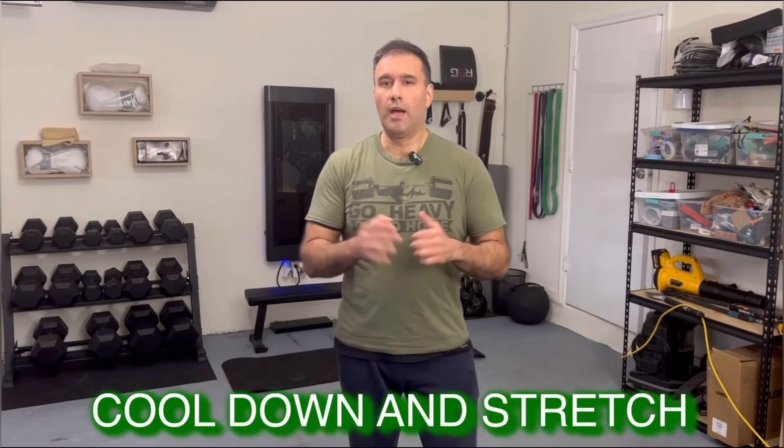Fantastic job everyone, we've completed our four-minute Lower Body Blast Tabata workout. Now it's time to cool down and stretch. Congratulations on completing the third video of our 8-Day Tabata for Beginners series.